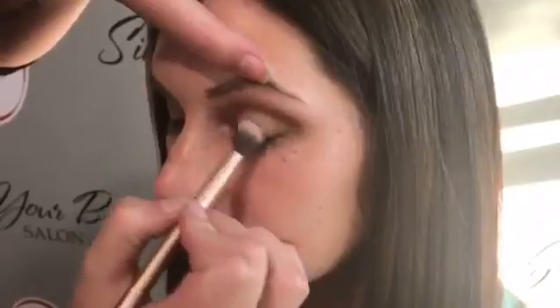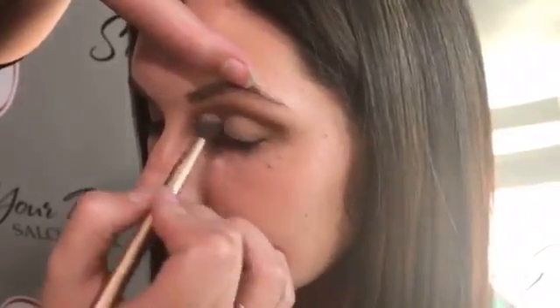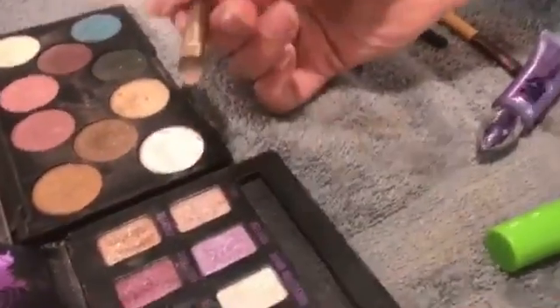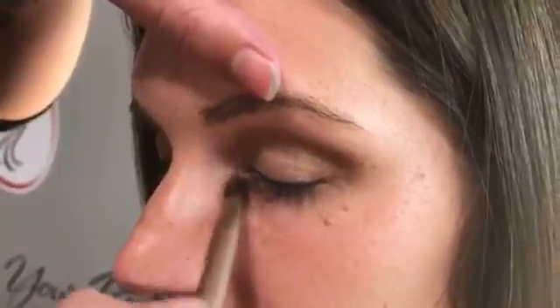I'm just going to take Sin to her inner corner. I'm going to take Sin again on the other end of the brush and get it right on that inside corner. This will brighten up her eyes as well.